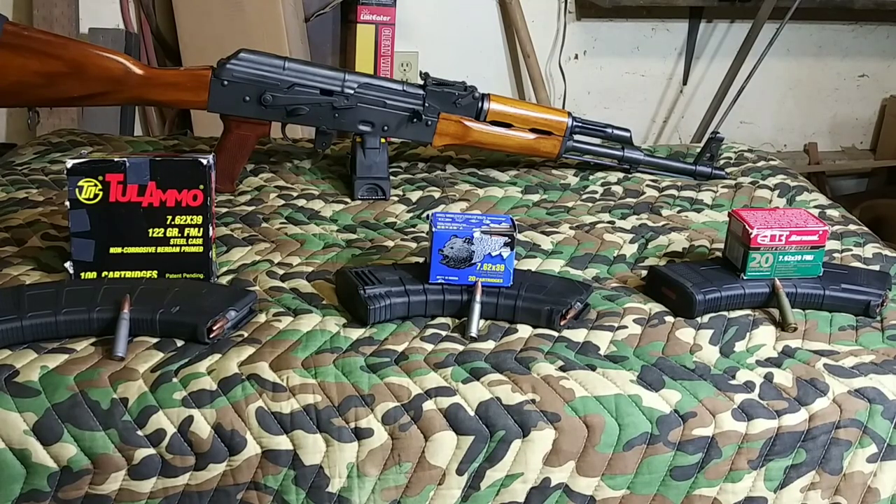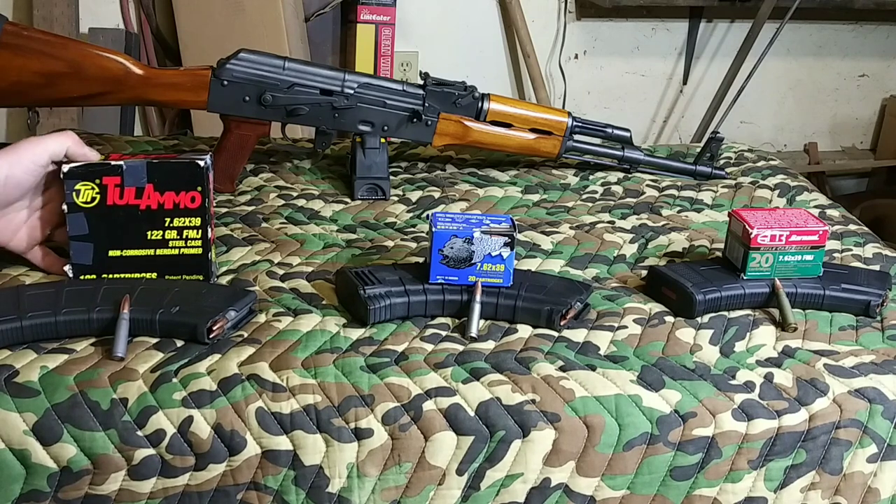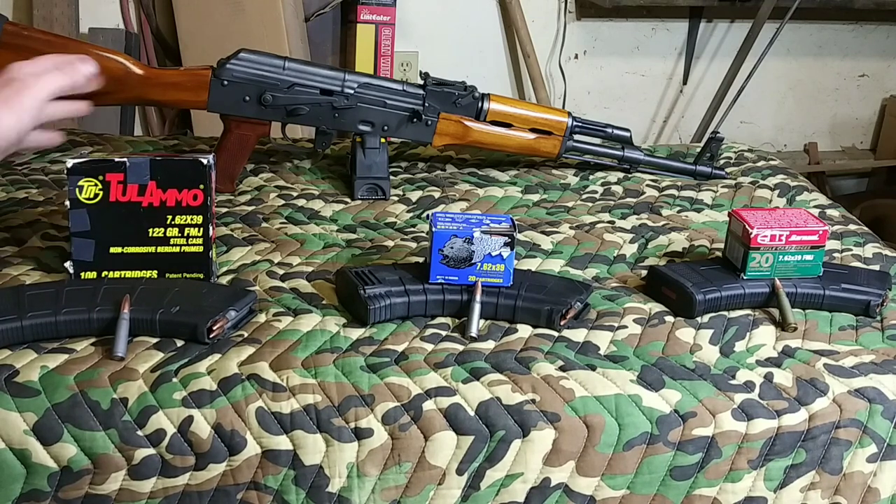Since this whole coronavirus started, I'm sure all of you know, the price of ammo has gone considerably up — and that's if you can even find what you need. One thing I've noticed is I haven't had any issues finding 7.62x39. I just bought this 100-round box from Cabela's for $25, and that's steel-cased, 122-grain, full metal jacket.